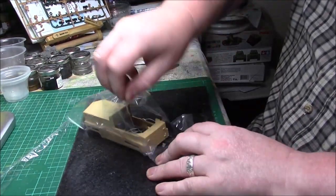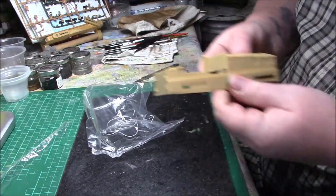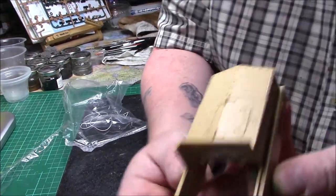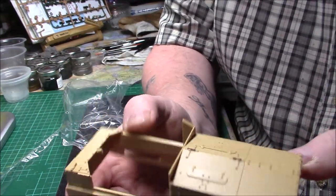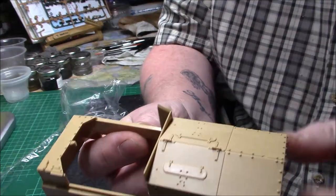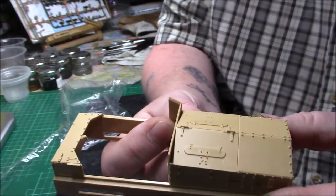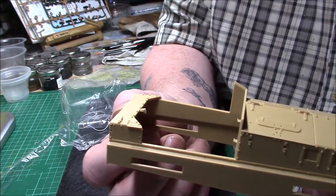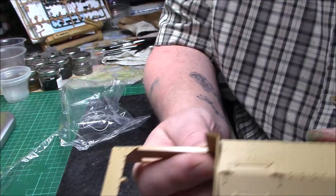Then we have the upper hull, and there's a piece of string included for the tow cable, which you can make look realistic with a bit of effort. It's a nice bathtub-style upper hull. It's got engine compartment details — it's a pity there's no actual engine included; it would be interesting to see a Whippet with a full engine and compartment. That section is where the superstructure goes into.